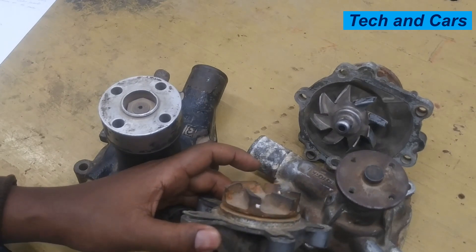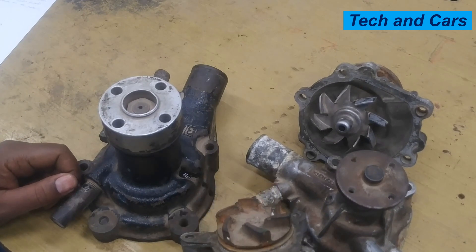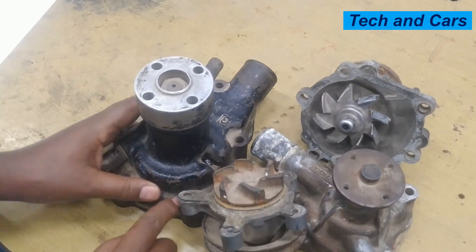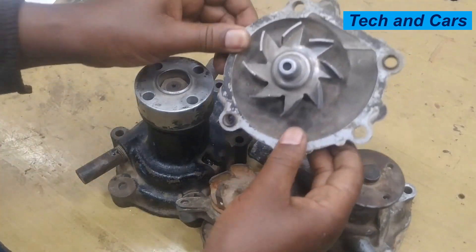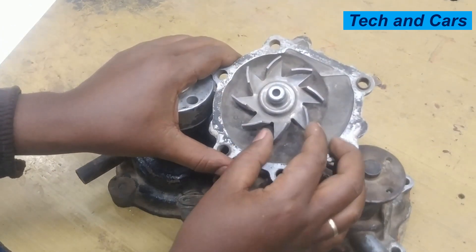If there is steam or vapor coming from the engine bay, that is also another indication of a failing water pump. When the engine is running normally there should not be any steam coming from the engine side, but if the water pump is not circulating coolant efficiently, you might see steam coming out of the engine bay. That could indicate water pump failure and engine overheating as well.